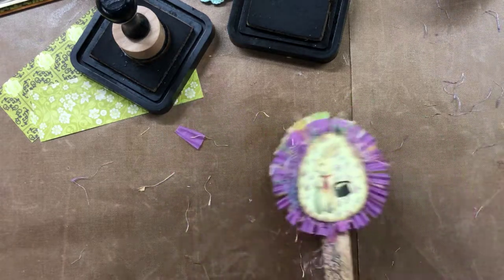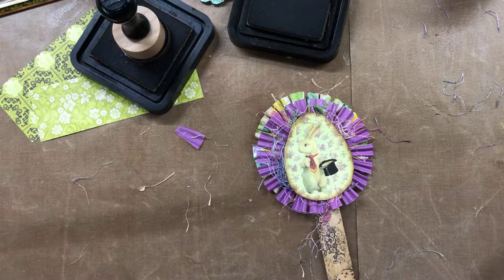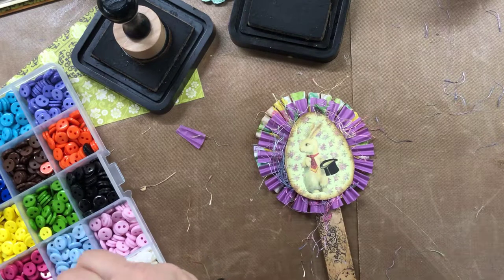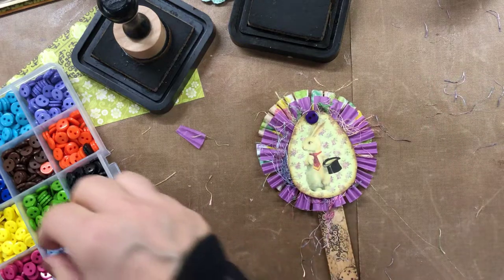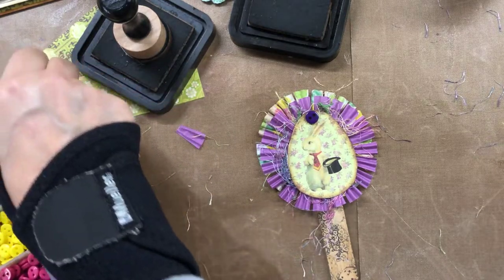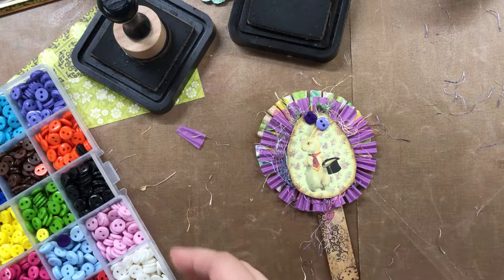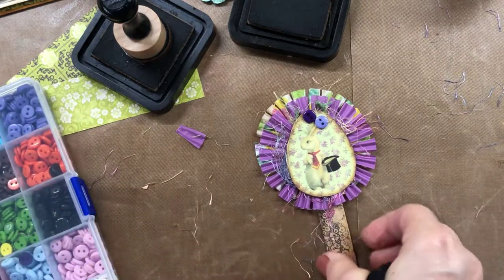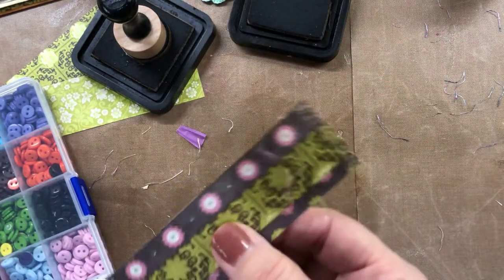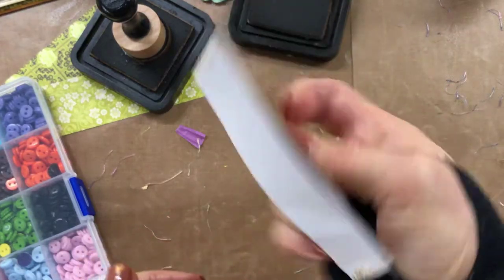I'm adding a couple of little buttons on the tops of them — I thought they were cute. I got a set of buttons from Amazon; Miss Coggs uses these in her crafts and recommended them. I think I paid around ten or twelve dollars for a whole assortment. They're small but really cute. I'm not much for sewing buttons on — I find it very tedious — so I usually just glue them on.